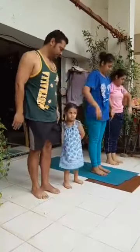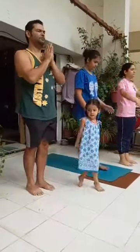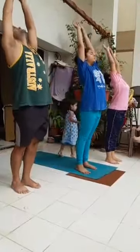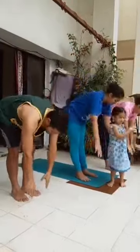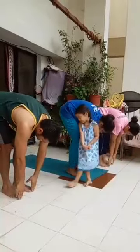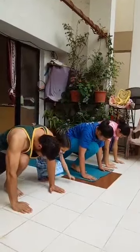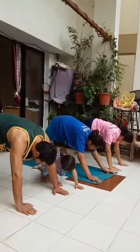Left side, Surya Namaskar. Exhale. Inhale, stretch up and back. Exhale, bend forward and down. Inhale, left leg back, left knee on the floor, palms on either side of the right foot. Hold your breath, right leg back, plank position. Ensure that your body is in a straight line.